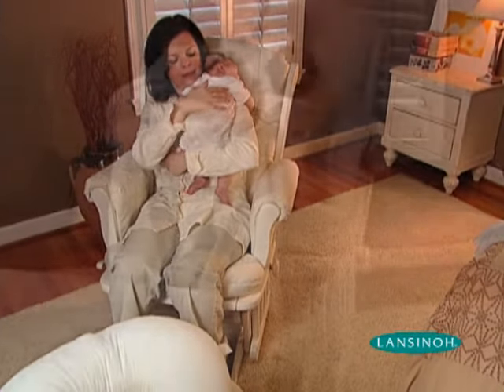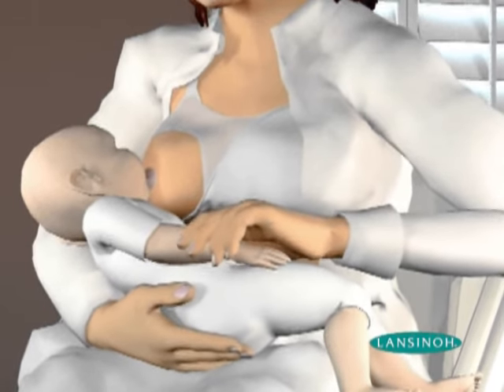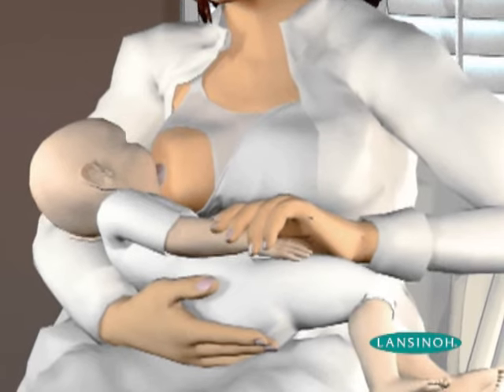Have your baby positioned for breastfeeding. This will enable you to use the Latch Assist with one hand so that your baby can latch onto your breast as soon as your nipple is everted.